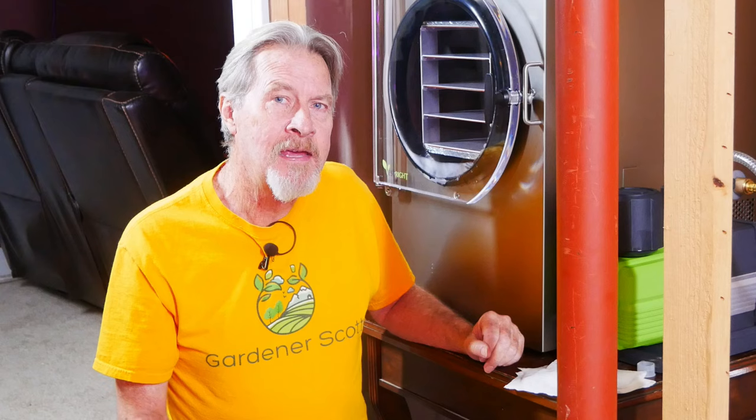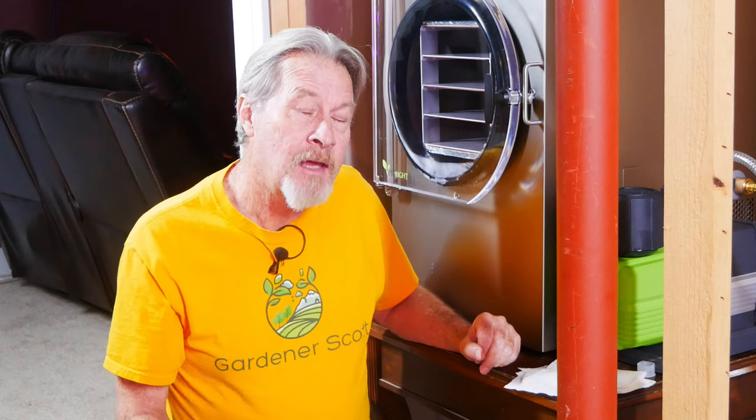My Harvest Right freeze dryer is unboxed, in position, and ready to set up. Join me today as I show you the step-by-step process to set up your freeze dryer and to run your first test batch.